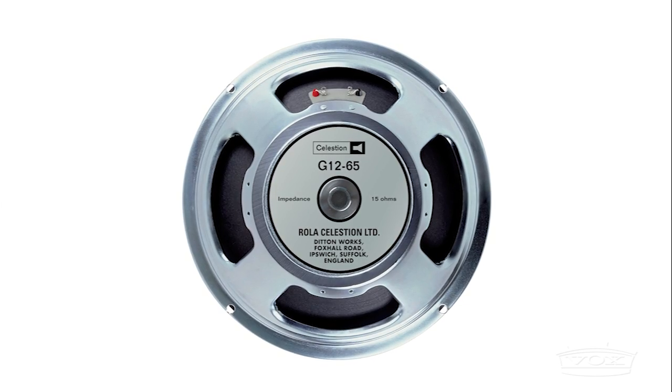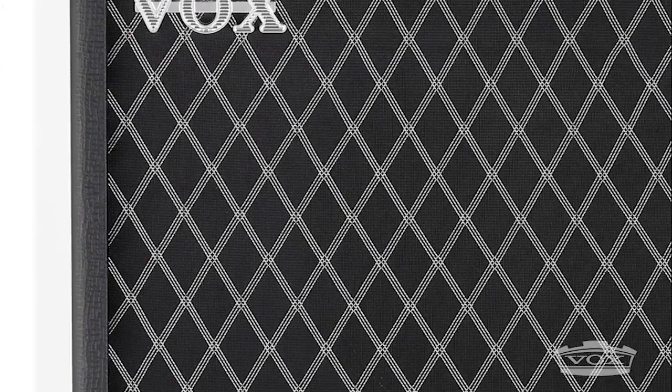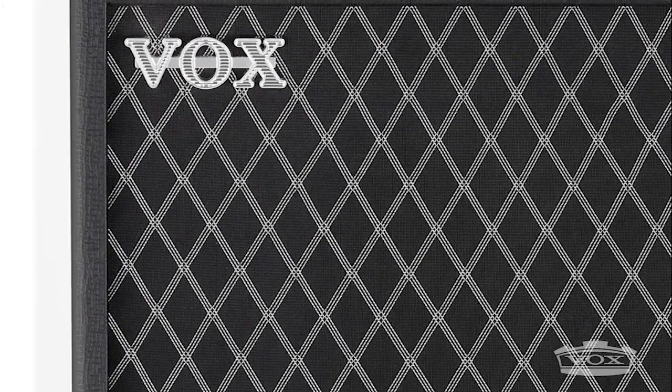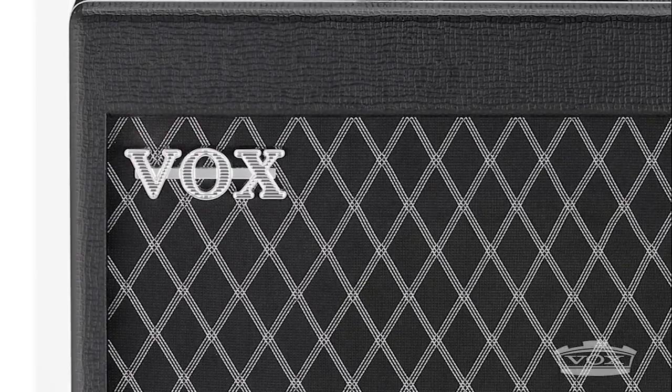Equipped with a Celestion G12-65 speaker mounted into a rugged ply cabinet, the Vox Bruno TB18C1 delivers a touch-sensitive clean tone with a fat and rich breakup when pushed into overdrive.